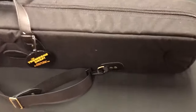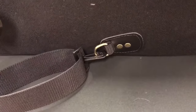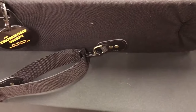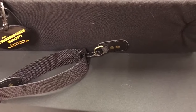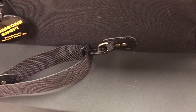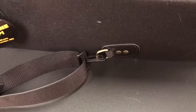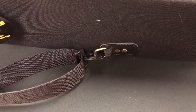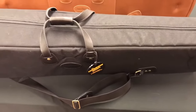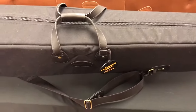Another change they made was with the clasp on the straps. The older clasps used to be made out of just a metal clip — similar looking — but they had a lot of issues in the past with that clasp actually breaking over time. Marcus Bona also had similar issues and moved to a different design. The new Cronkite cases are now using a plastic clip, something they've been using for a long time on their Torpedo Bags as well, and they've never had an issue with it.